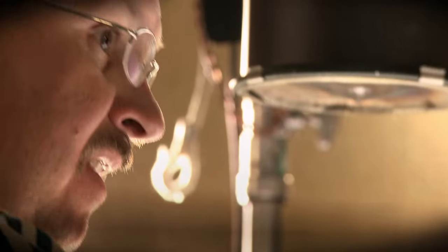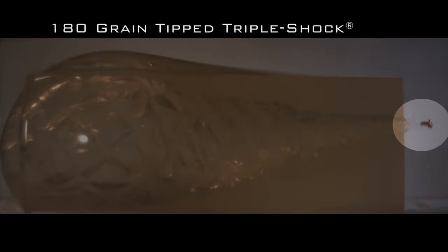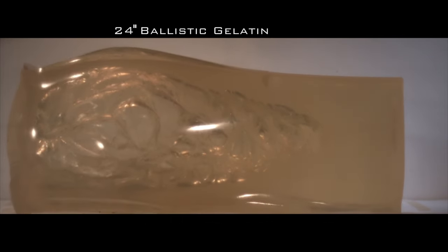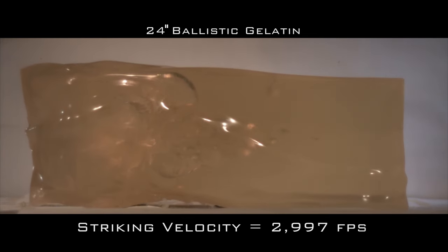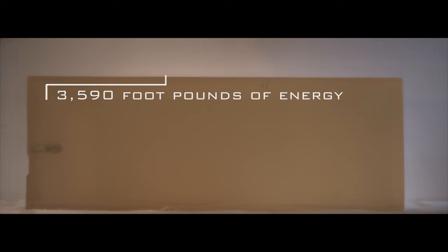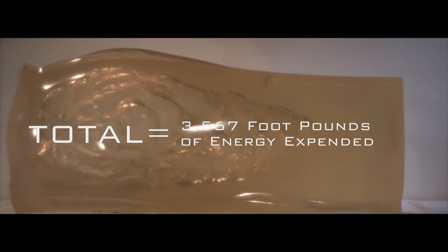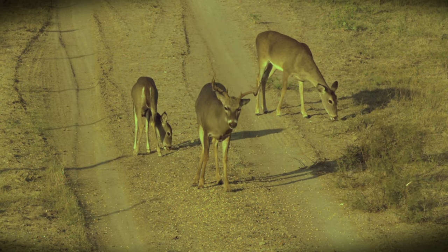This test will be conducted to challenge the notion that if a bullet exits an animal, a tremendous amount of energy is being wasted on the hillside. This 180 grain Tipped Triple Shock was fired from a 300 Remington Ultramag into a 24 inch block of ballistic gelatin. Striking velocity was 2,997 feet per second. The bullet entered the block with 3,590 foot-pounds of energy and exited with a mere 23 foot-pounds — a total of 3,567 foot-pounds of energy deposited into just 24 inches of gel. The devastating effects of the deposited energy can be seen even after the bullet exits. The result is a clean, quick kill.